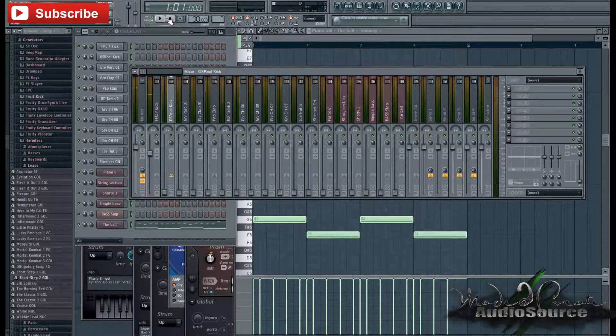Now I'm going to start by dragging up some of our drums. I always like to have my kicks as one of the dominant features in my mix, so I'm going to put the kicks a little bit louder than the rest.